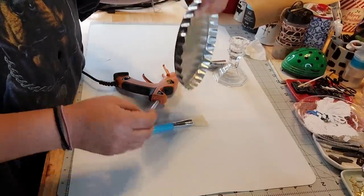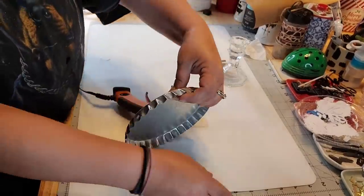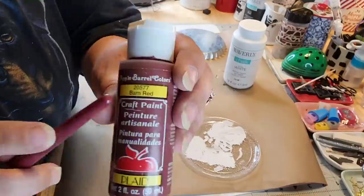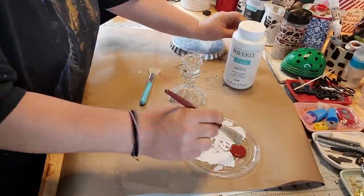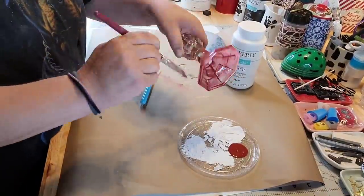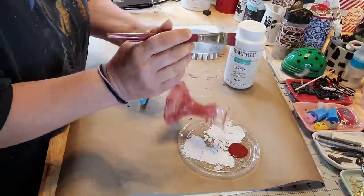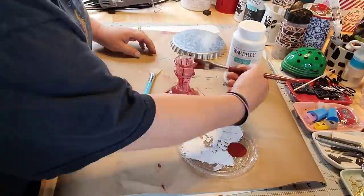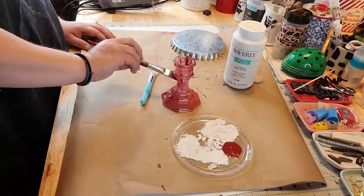Some of y'all probably don't care — you're like, I don't care about no hole, Kathy Jo. Well, holes bother me. So I took that barn red acrylic paint from Apple Barrel — I was going to say Applebee's, I'd like to have some Applebee's, I'm hungry. Anyway, I painted those candlesticks four times, y'all. Four times.